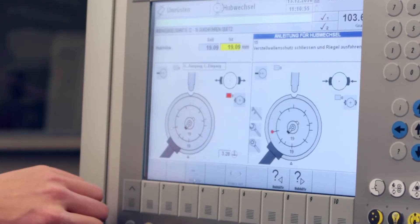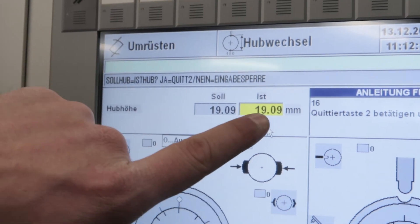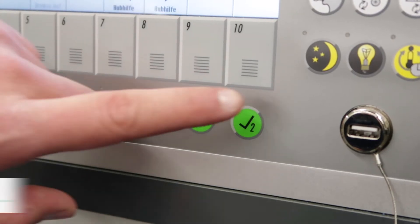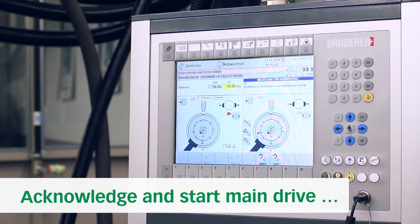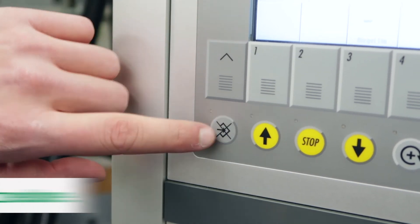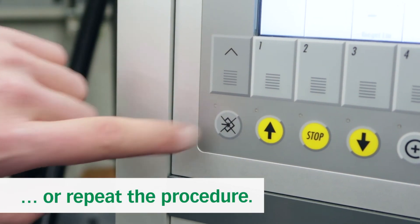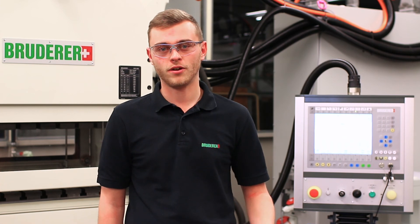On the control you can manually disengage the pin and check if the engaged stroke matches the programmed value. If so, you can acknowledge this and the procedure will be finished. If not, you can use the input inhibit button to restart the procedure. Thank you for watching — if you have any other questions you can always contact our support department.